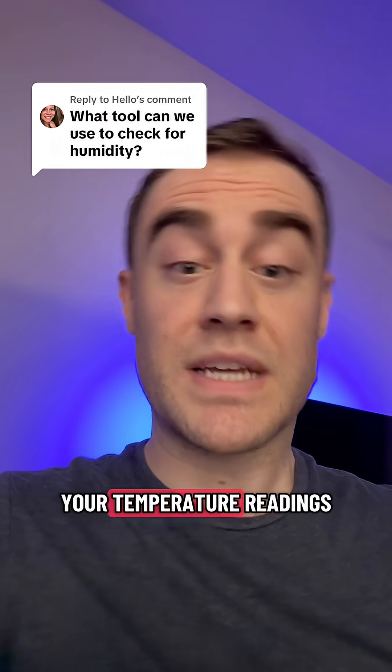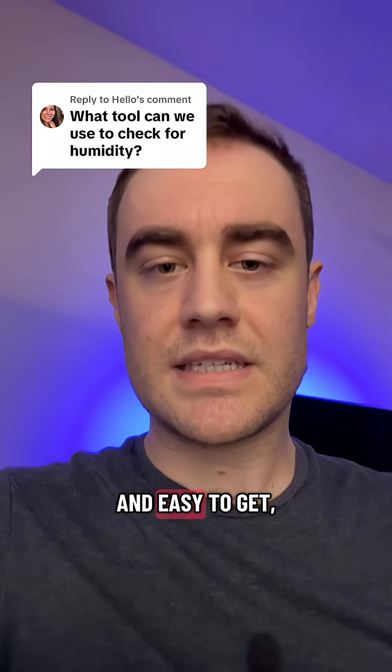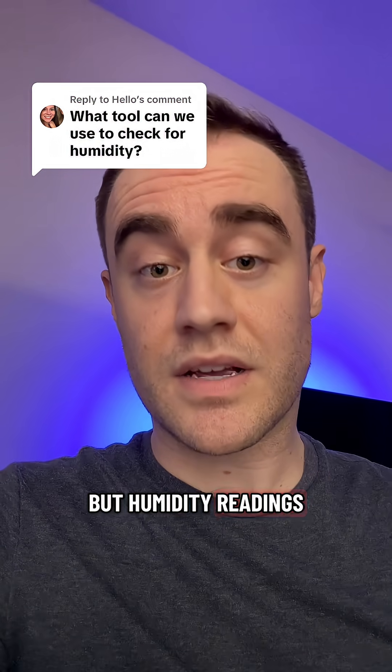If you're a homeowner, just know that temperature readings are really cheap and easy to get, but humidity readings are not.